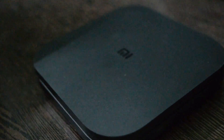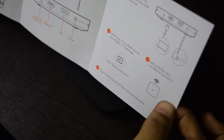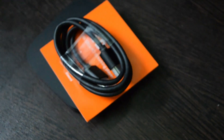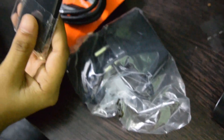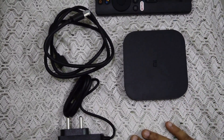Further in the box, we will see all the contents. So the MI Box comes with a voice remote, a power adapter, and an installation guide showing how to set up. Also included are an HDMI cable and the adapter/power supply.